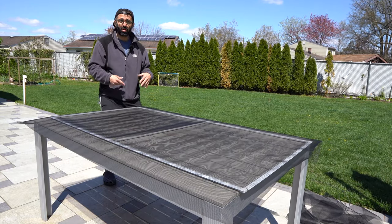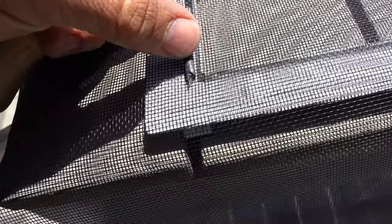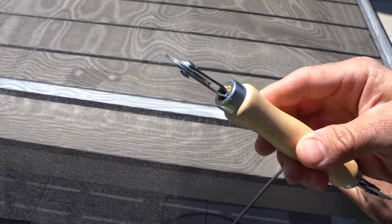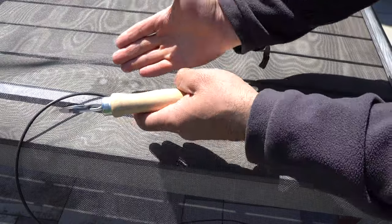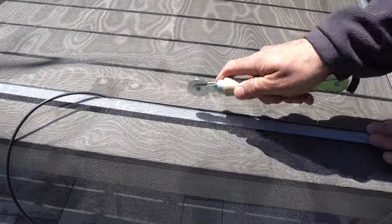The next step is to properly align the net — you want it to be as straight as possible so it looks as professional as possible when it's back on the window. After ensuring the screen is properly aligned, take your spline — either the one you're reusing or a new one — and start inserting it into the corner, then use the tool to guide it in place. The tool has two different sides: one side has a little bevel that guides the spline in, and the second allows you to push it into tight-to-reach areas. Apply even pressure onto the spline to tuck the screen in.